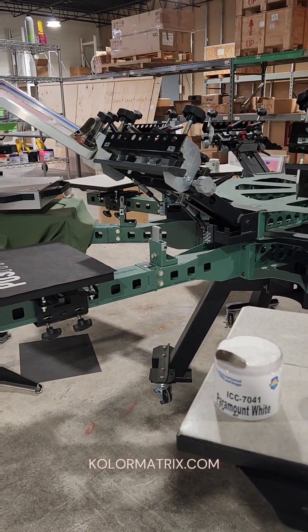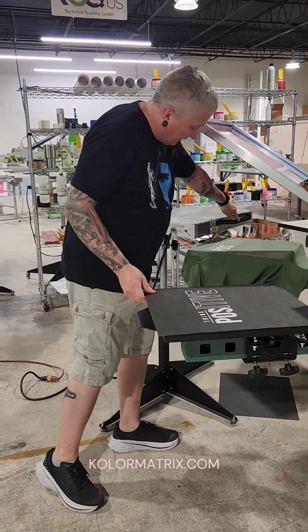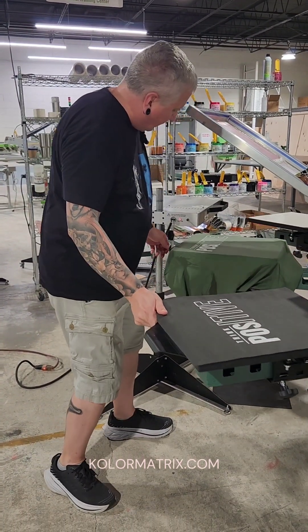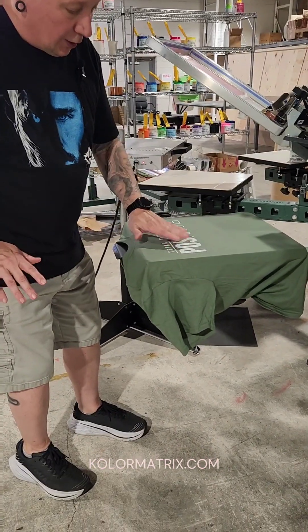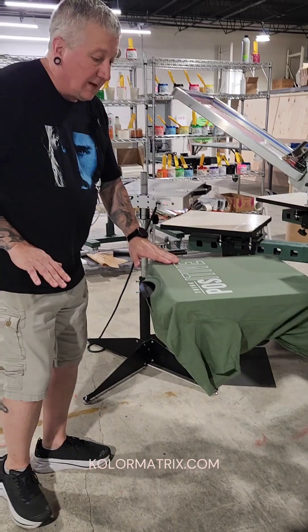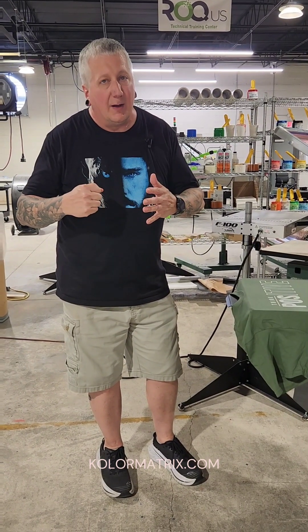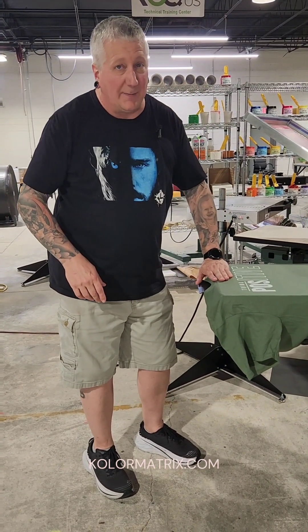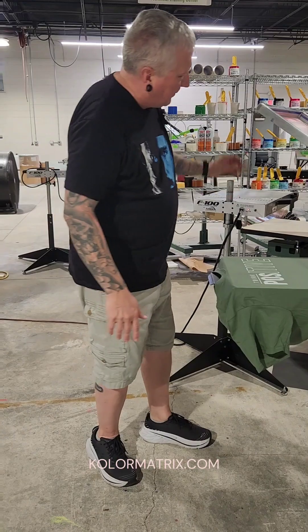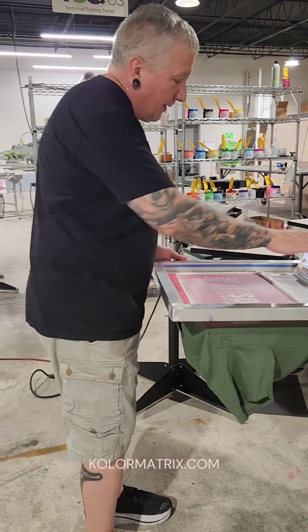Being a FlexCure ink, this ink will cure at 270 to 325 degrees. Depending on what kind of substrate you are printing on, it's going to affect what temperature you choose. Like with all FlexCure ink, you do want to cure them a little slower — you do not want to try to ram them with a lot of heat. On anything that is 50/50, tri-blend, or 100% polyester, you increase the chances of dye migration. You want to slow it down — slow your belt speed down to 60 seconds plus — and keep that ink down in the 300 degree range or lower.